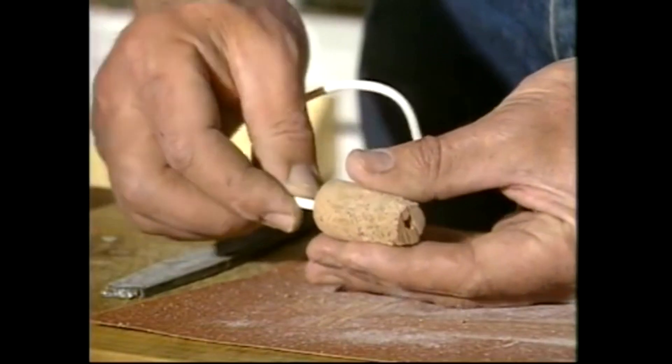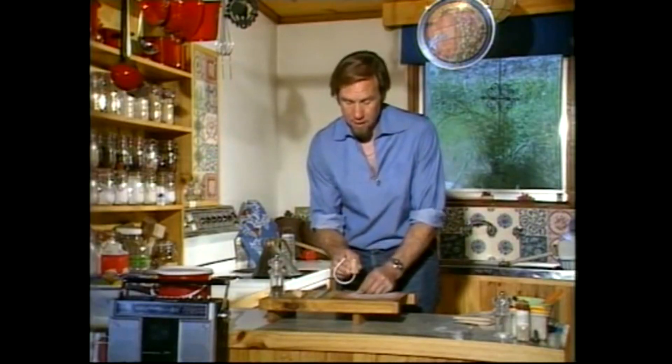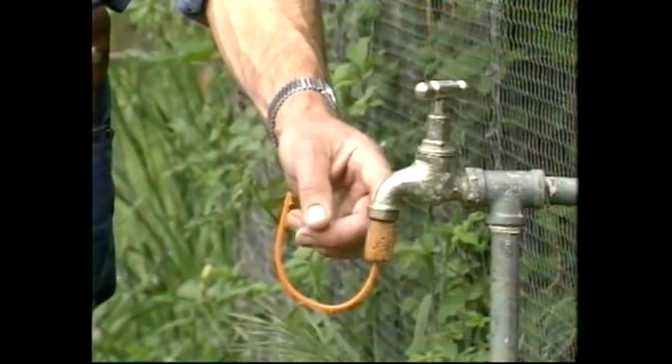It goes in there through to the other end and it's quite a tight fit. That's ready now to be jammed into the outside tap — I've got one set up outside. I've really rammed that cork in there so it's a good tight fit.